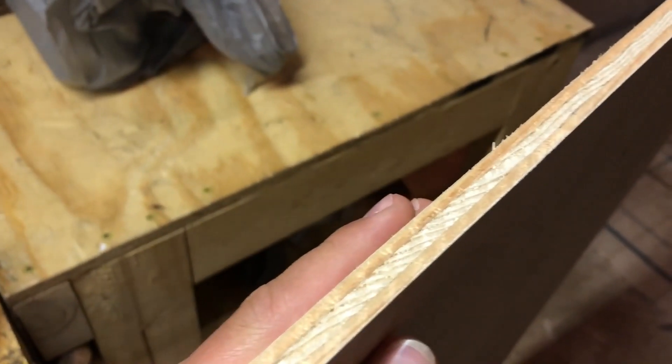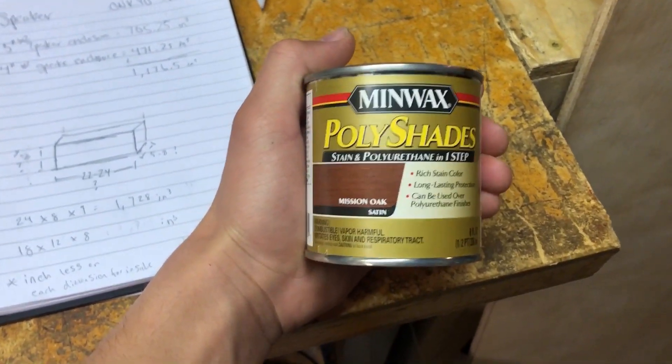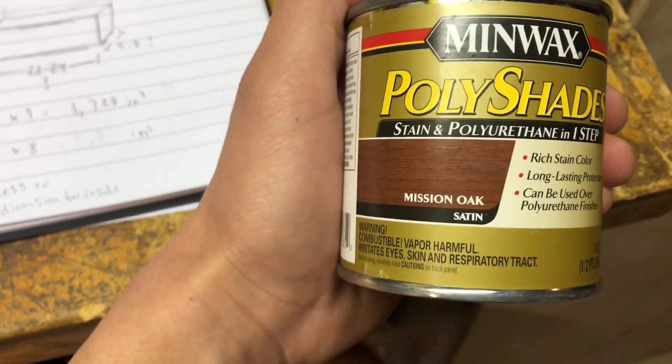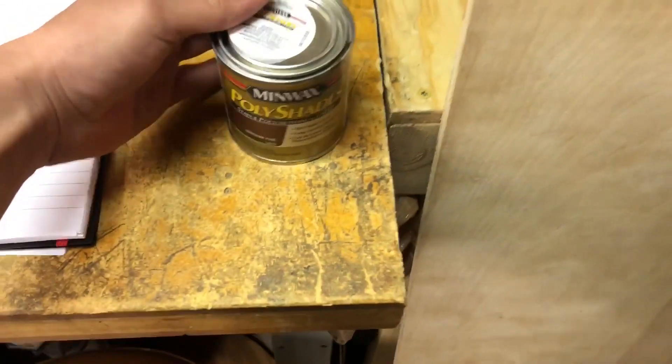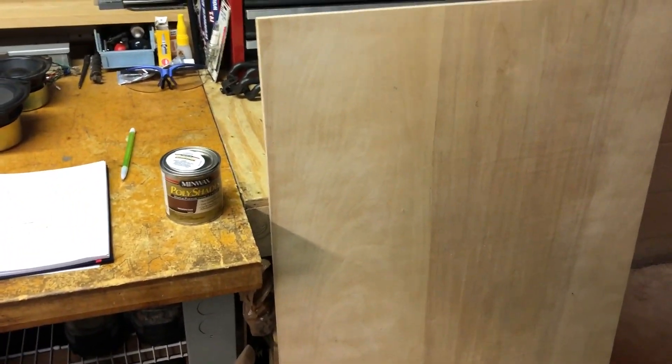Next up I have this piece of pine plywood, about half inch thick, that I'm going to be cutting up. The other side has some better grain on it. I also have this stain and polyurethane mix in Mission Oak — I wanted a darker looking wood, so I think that'll look pretty cool.